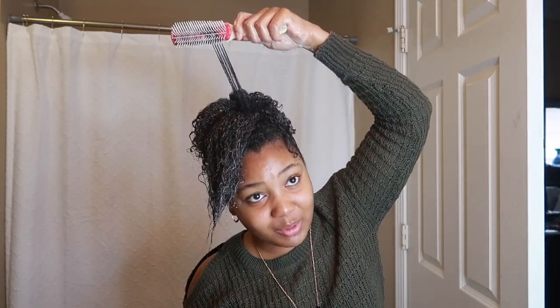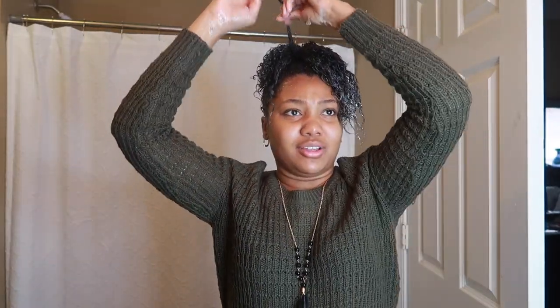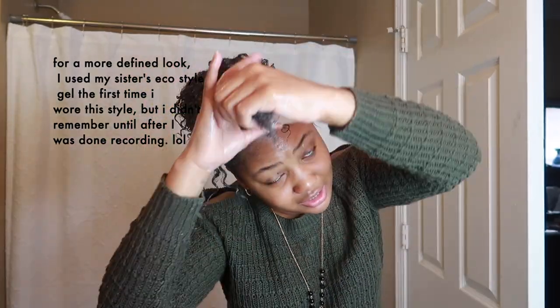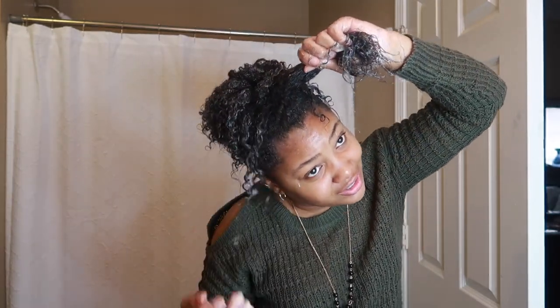You can get the curls to pop a couple of ways. I take the Denman brush and depending on the section — that works more so in the back portions than in the front. So I just have to get a lot of the jam in the front. If you're transitioning and haven't cut your relaxed ends yet — if your hair is way longer than mine — just worry about curling the pieces that will curl. I've got a trick for the straight pieces; that's why this is more of a transitioning hairstyle.